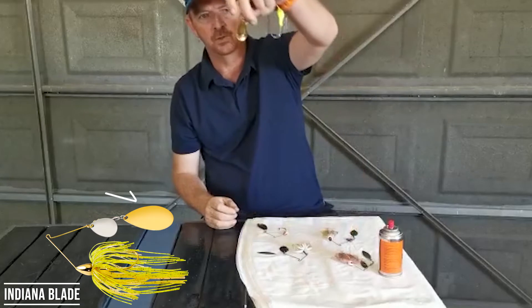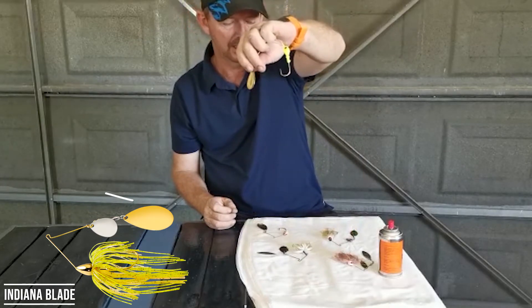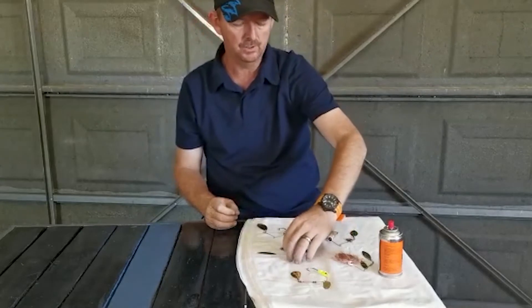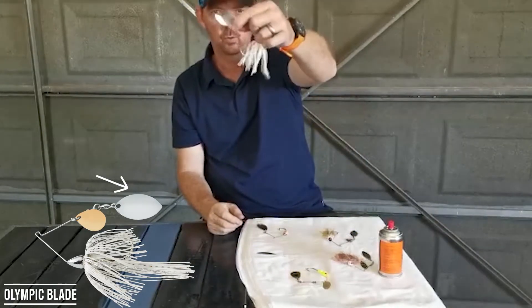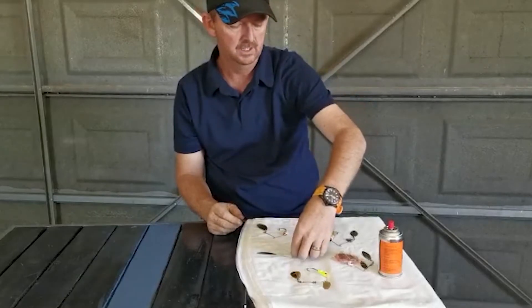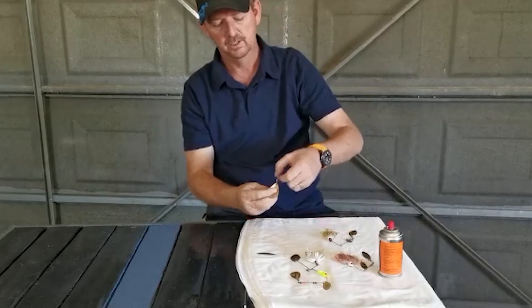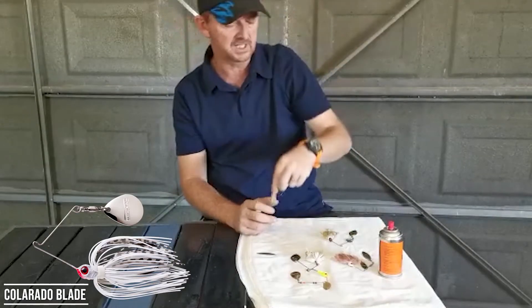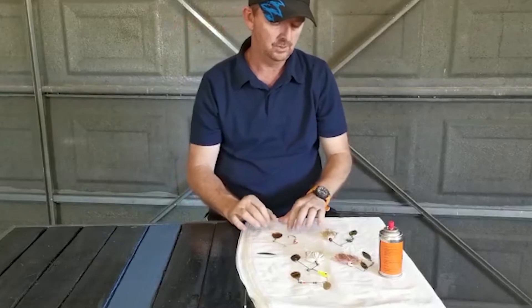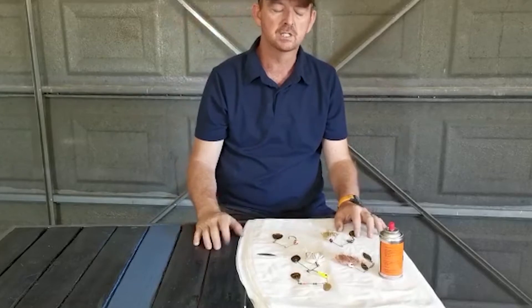Then you get an Indiana blade, which is sort of half a Colorado and half a willow leaf. Eagle has a nice one like this that you can use. And then the normal big vibration maker, which is your big Colorado blade — this is a number six and it's normally used in dirty water. Everybody knows all these things about spinnerbaits.